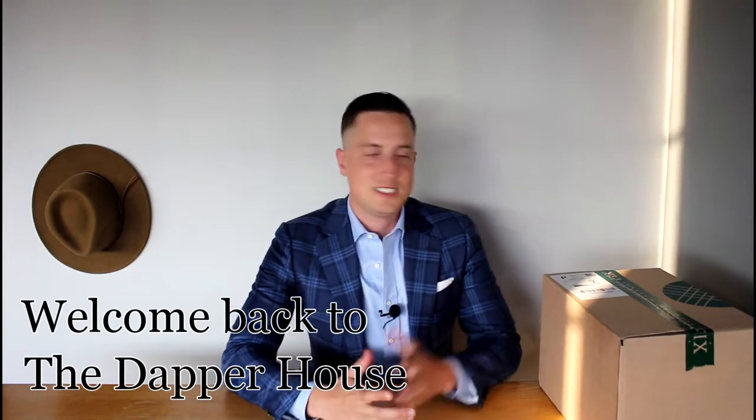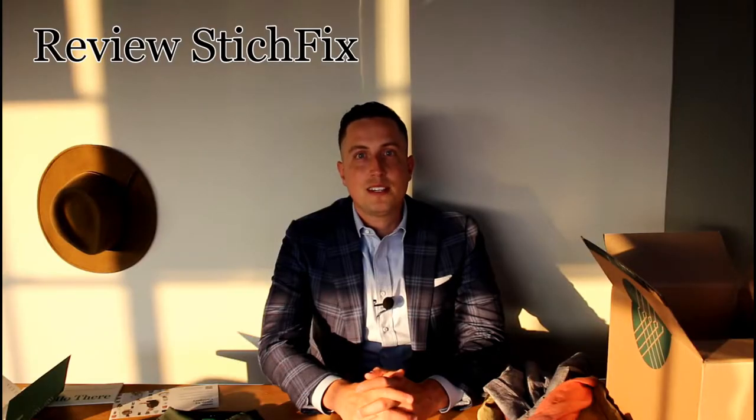Welcome back to the Dapper House, gentlemen. In today's video, we're going to review Stitch Fix. One thing we want to make clear is we are not sponsored by Stitch Fix in any way. This is just our honest opinion and review of the service. Let's get into it.